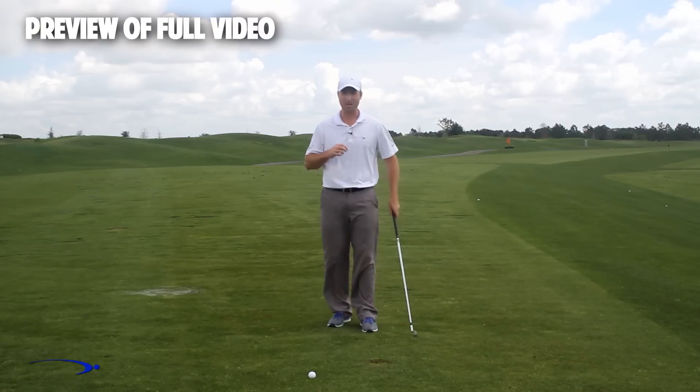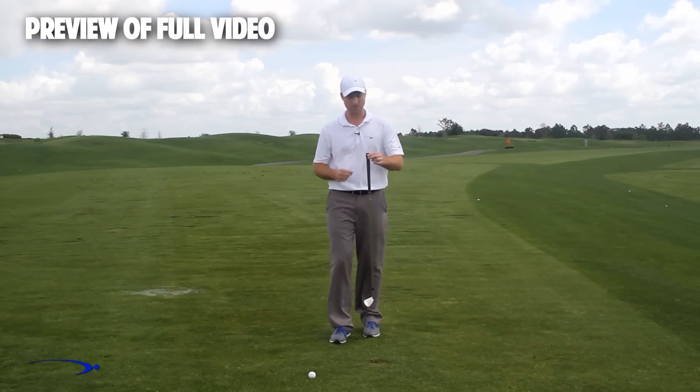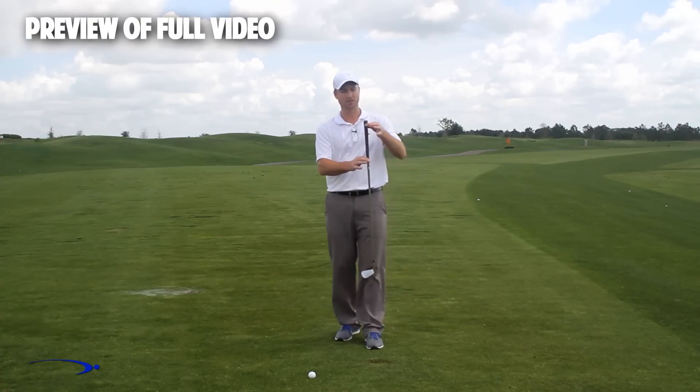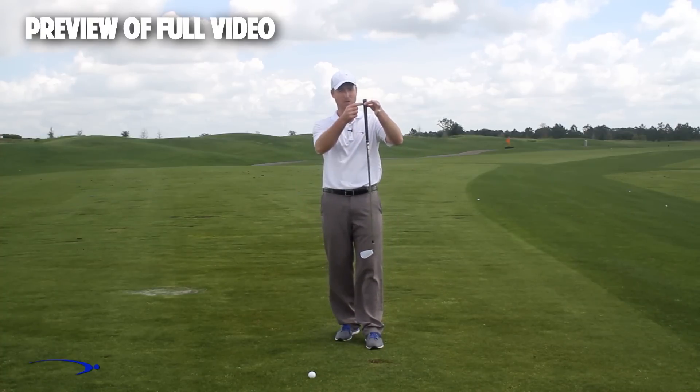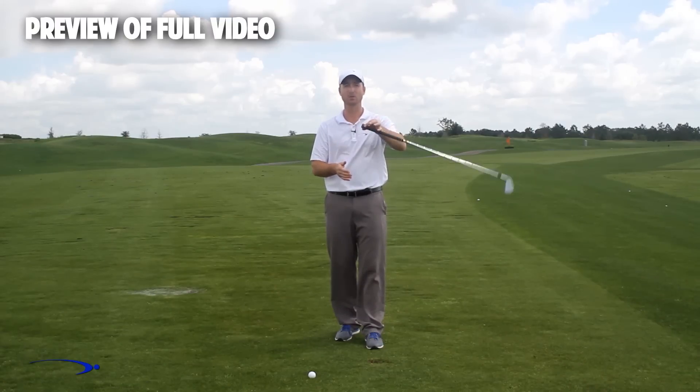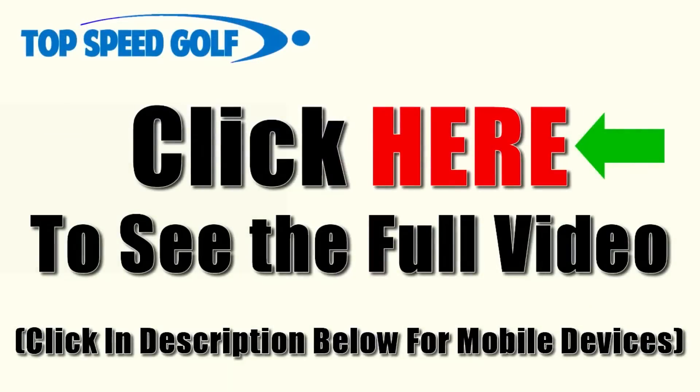Here's a three-step drill. The fulcrum on this golf club for getting a massive amount of lag is right at the end of the club — that's where the hinge point should be. Use the full length of the club to build lag and then release it.